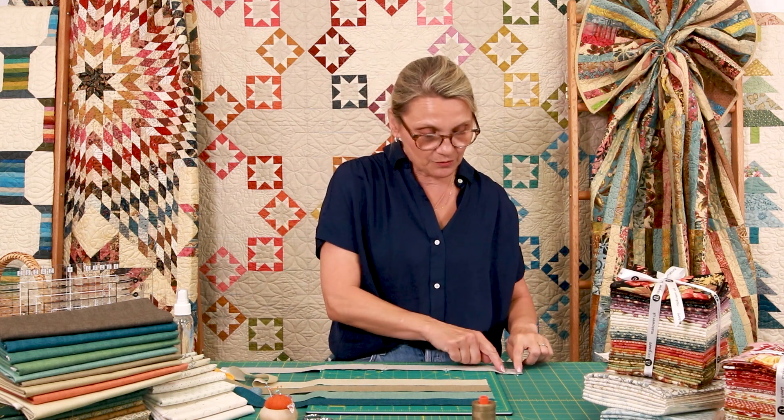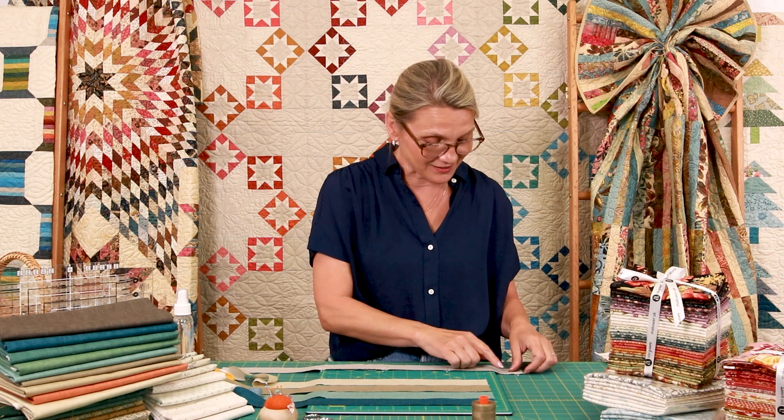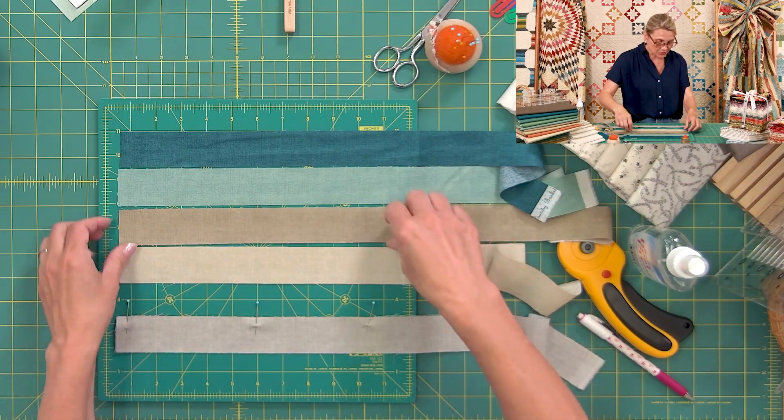You're gonna go ahead and use beautiful Aurifil thread, a Microtex needle, and stitch. Remember to change the length of your stitch — make it a little smaller. For example, if your stitch length is set on two, go down to one and a half. Half a notch down, I call it. If it's one and a half, go down to one. You really need the stitches to be a little closer, but not too close, because we're going to be taking some stitches apart.